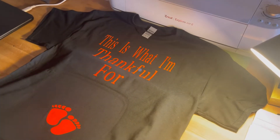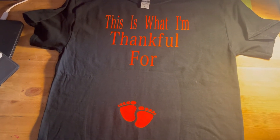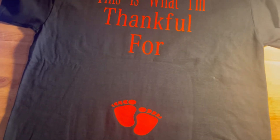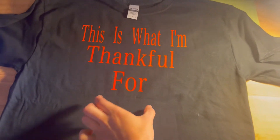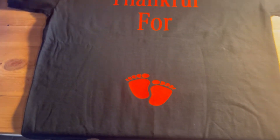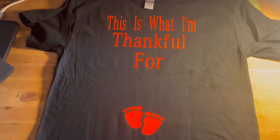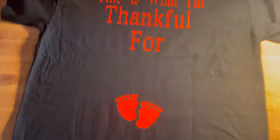This is the final shirt — 'This Is What I'm Thankful For.' Since she's pregnant she wanted the baby feet down here by her belly. The screenshot she sent me had them under the 'for' sign but she wanted them down lower where her belly is going to be for Thanksgiving. So this is her shirt, and that's the end!